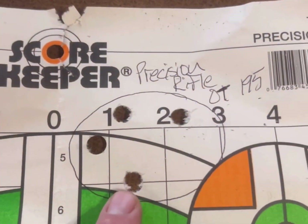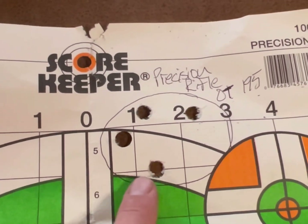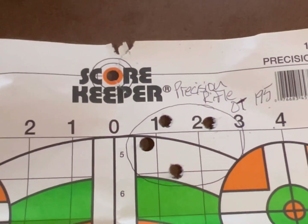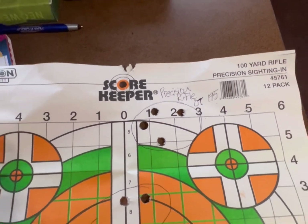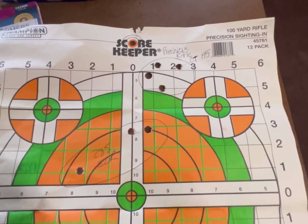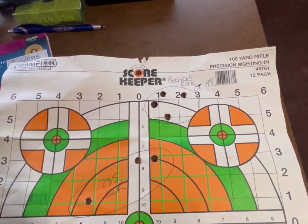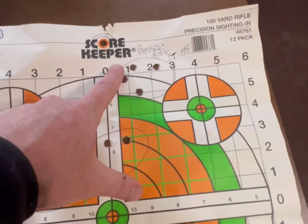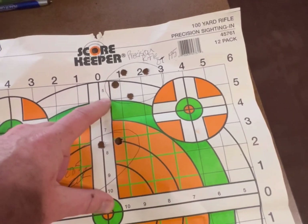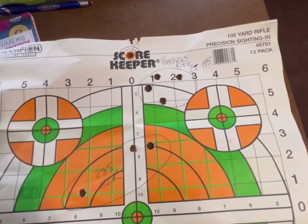I shot four rounds of the Precision Rifle Dead Center 195 and they were shooting pretty good — about an inch and a half, give or take. Pretty decent. Then I backed it up to 200 yards and was shooting at some six inch steel plates. I can clang them every time with the 195 — probably shot six or eight rounds at it, hit it every time. It's about dead on. I dropped it down a little bit so it was right at three and a half to four inches high at a hundred yards, which is dead on at 200.